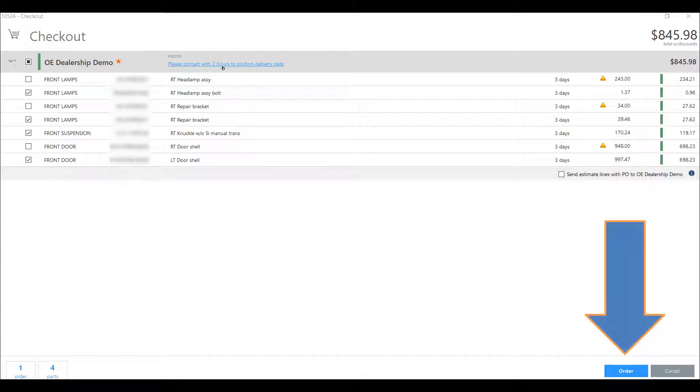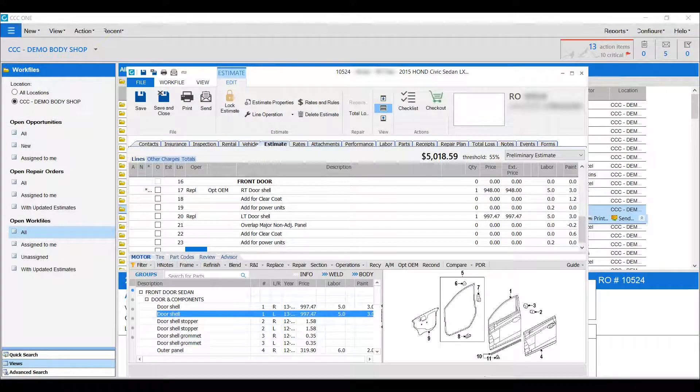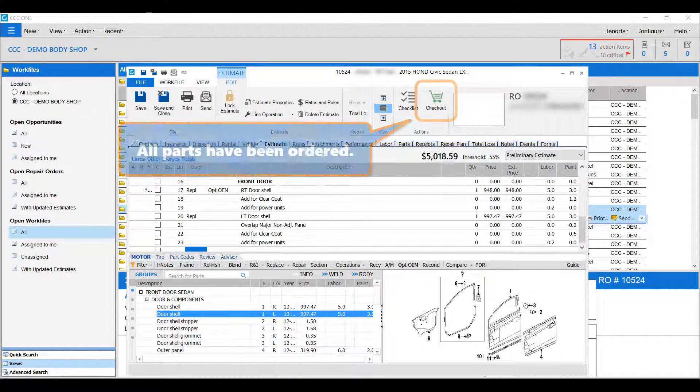Ready to go? Just click order. It's that easy. The electronic vendor receives your order and the checkout button is updated to reflect the number of remaining parts on the estimate to be ordered.